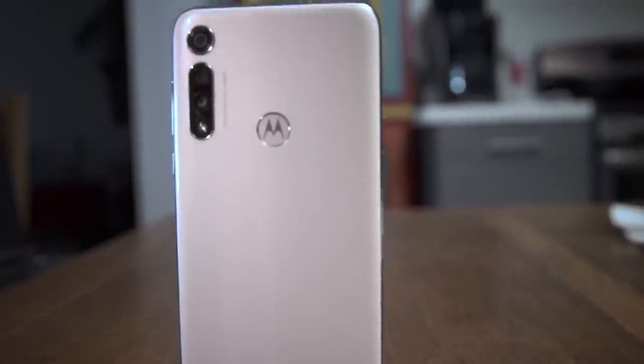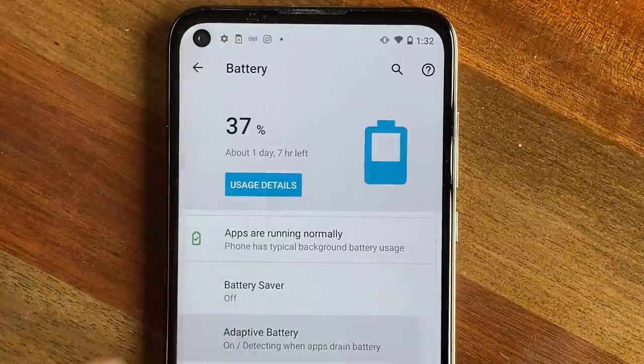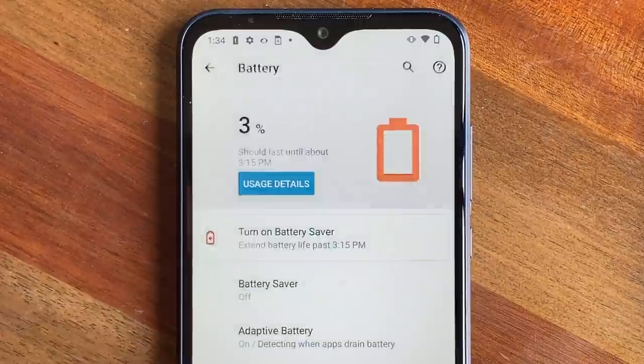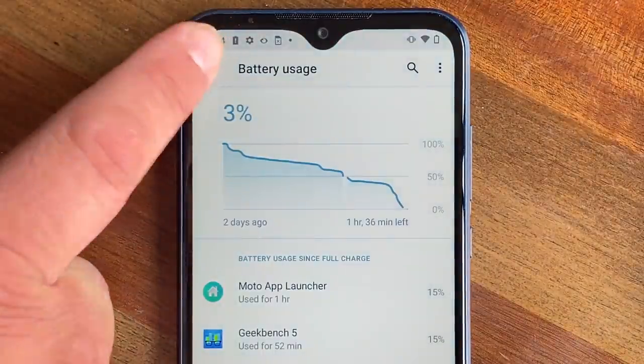Battery-wise, the Moto G Fast has the same 4,000 mAh battery as found in the Moto G Stylus. It had no problem making it through a single day, and at the end of two days it had 10% battery left. On the other hand, the Moto E has a 3,550 mAh battery and had no problem getting through a single day, but on day two I found myself having to charge it around midday. I still have more battery tests to run on both phones, so check out my written comparison on CNET.com for more updates.